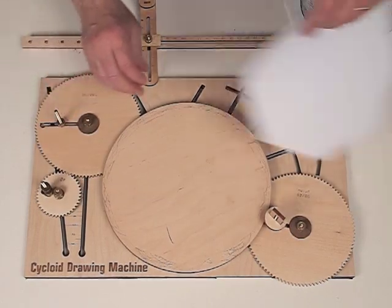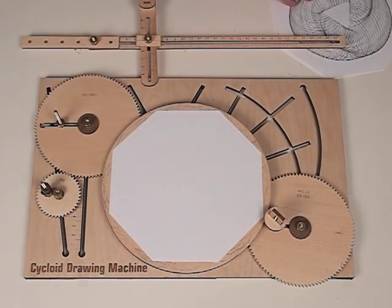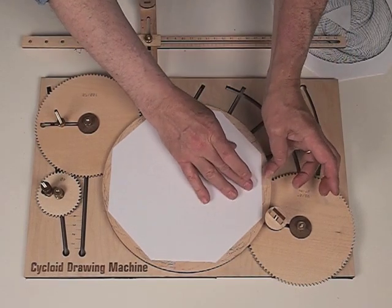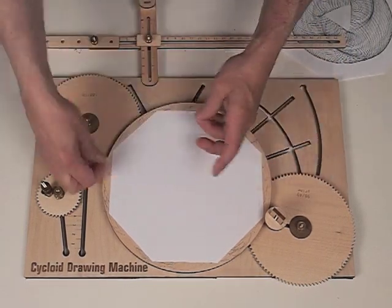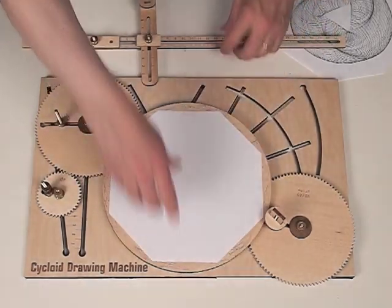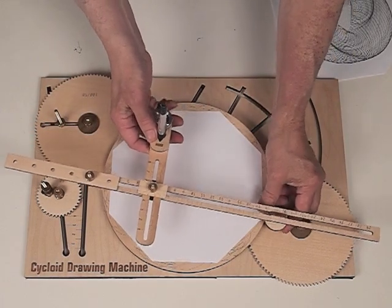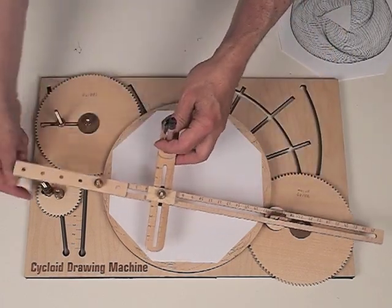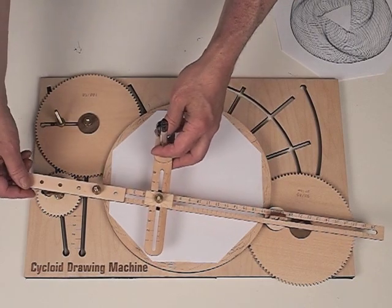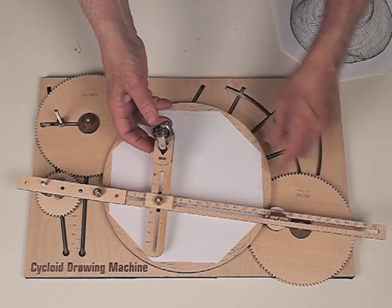So now, if we just take a piece of paper, put it on, taping it in four spots, and we're going to set up the connecting rod. The drive is coming off what was the moving fulcrum before. And now we still have a moving fulcrum, but it's on the 98 gear.